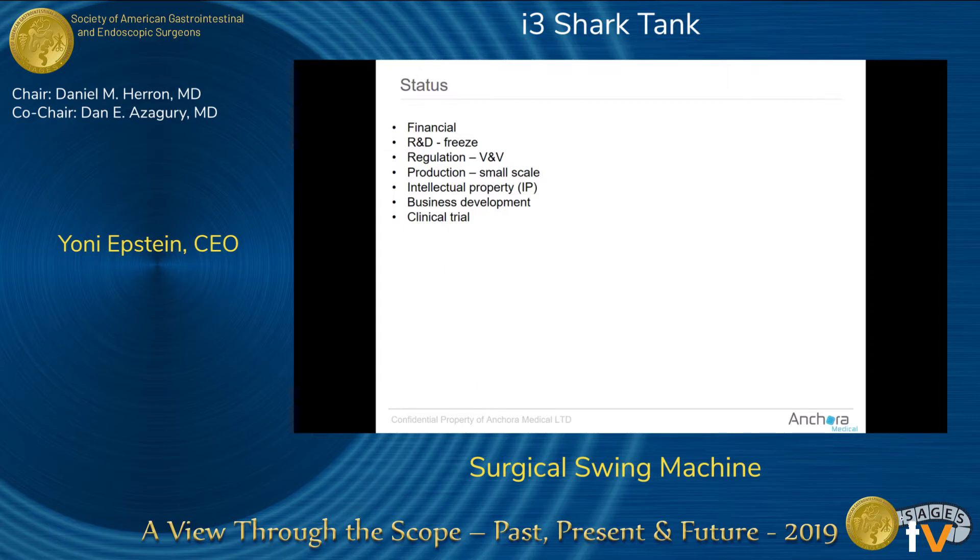We have just closed a financial round with a big strategic partner active in both laparoscopy and endoscopy, which gives us strong momentum going forward. R&D-wise, we are now in freeze mode — in the midst of validation and verification to finalize FDA submission sometime this year. Production-wise, we have small-scale production capable of thousands of units, but not tens of thousands yet.